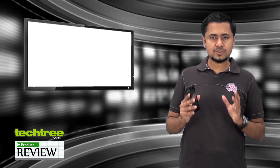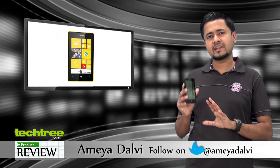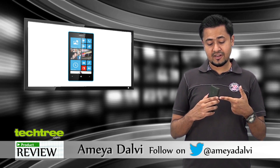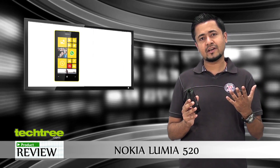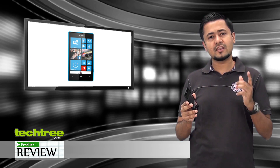Last week we reviewed the Nokia Lumia 620, and if you happened to watch that video review, I can sum up the Lumia 520 in five simple points. One, this one has a bigger screen. Two, the rear camera doesn't have a flash. Three, there is no front camera. Four, the screen doesn't support clear black technology. And five, this is 30% cheaper. Now if you haven't watched that video, let's move on.